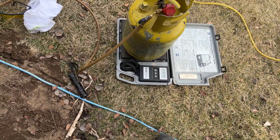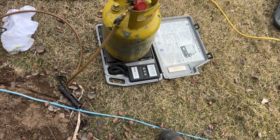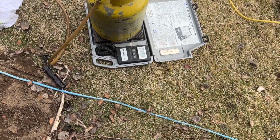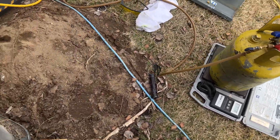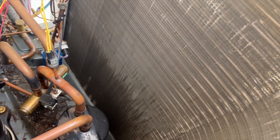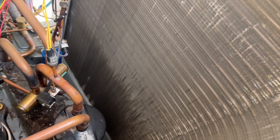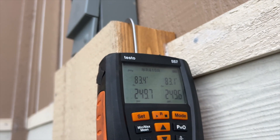This thing holds about 13 pounds of 410A, so losing 11 ounces is a total bummer. We're gonna put nitrogen in so we can find this leak. I really hope it's not in the coil, because unfortunately it only had a five-year warranty and it was never registered. I can hear a hiss — we're at 250 psi.